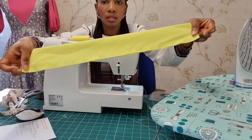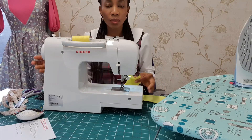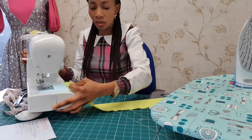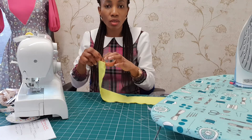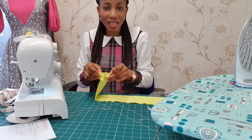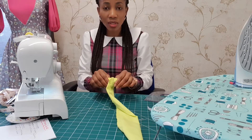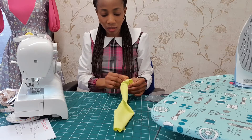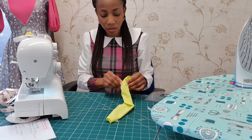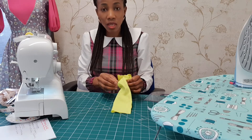So you can see it, and there's that space. The next thing you're going to do now is turn it outside in — so it's not going to be inside out, you turn it outside in. So you can see what I'm doing.